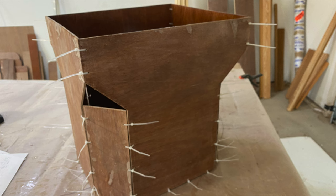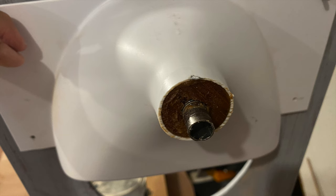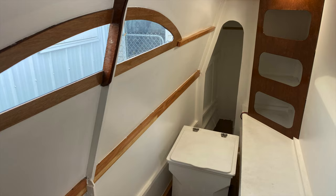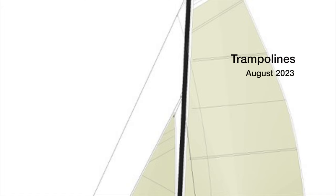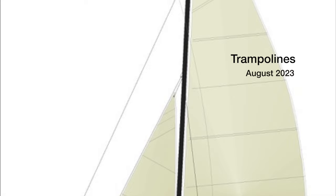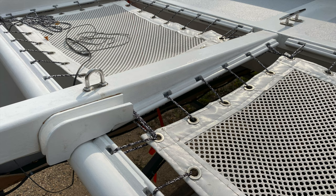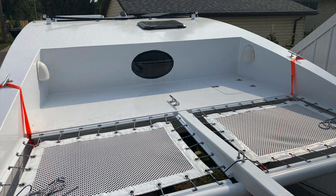David designed and built his own composting toilet for his Eco-6. His design looked so good, I decided to make one pretty much the same as what he had done, with only small differences. I didn't copy everything that David did — I got my materials from Sailrite.com and sewed up my own trampolines.